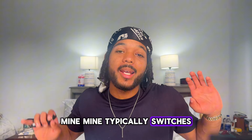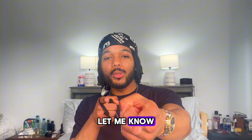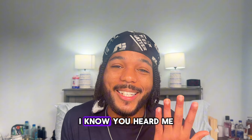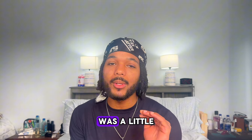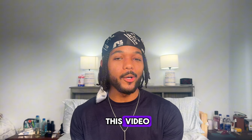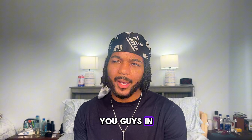I'm also curious to know what your favorite protective style is at the moment. Mine typically switches — it's twists right now because I'm growing out my undercut. Let me know down in the comments, and while you're down there you can hit the like button. If you liked this video you're definitely gonna like this other one — check it out. That's all for me and I'll see you guys in the next video.